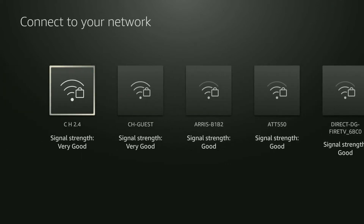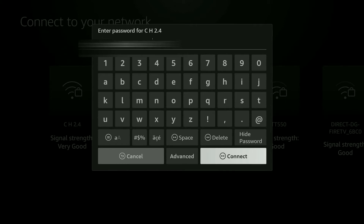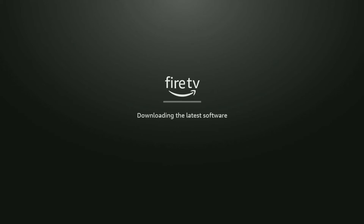It will show you all available Wi-Fi access points near your Fire Stick Lite. Mine is labeled CH 2.4 and the signal strength shows 'very good.' Select your Wi-Fi network and click the select button. You'll be prompted to enter your Wi-Fi password — I'll blur that out. Once done, hover to 'Connect' in the bottom right and click select. It will then say 'Connection successful.'